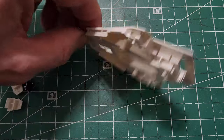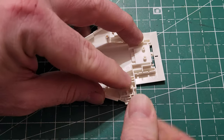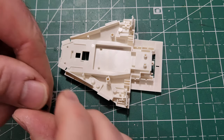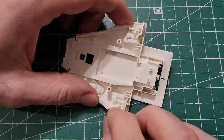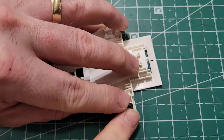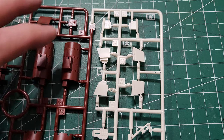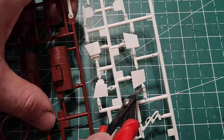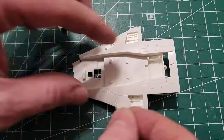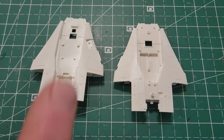This is the bottom of the ship. These pieces I cut out fit right in this back portion of the bottom, and these are what the guns hook into on the sides — they fit right into these little notches on either side. Then there are some other little panels that go on the bottom and fill in the spot where the landing gear would be, but I'm not going to be using the landing gear.